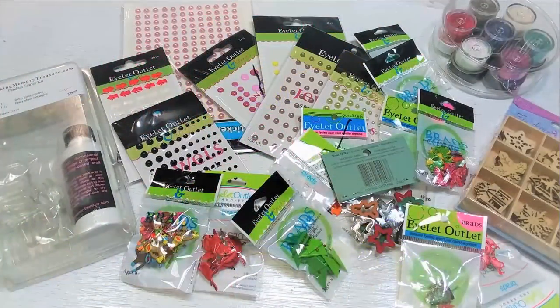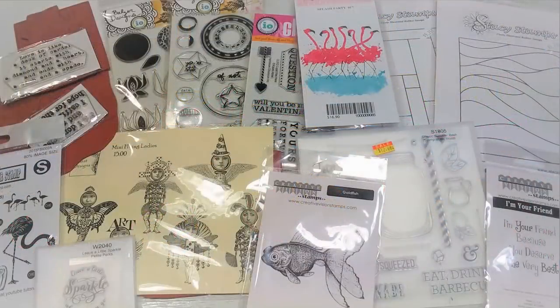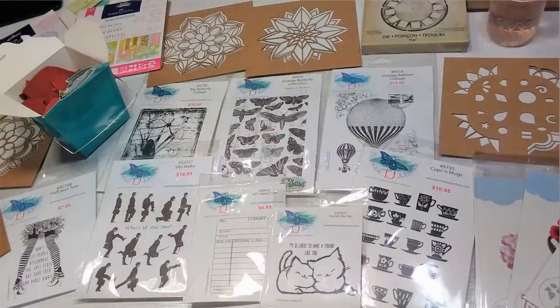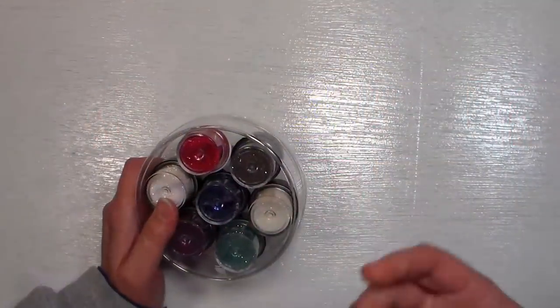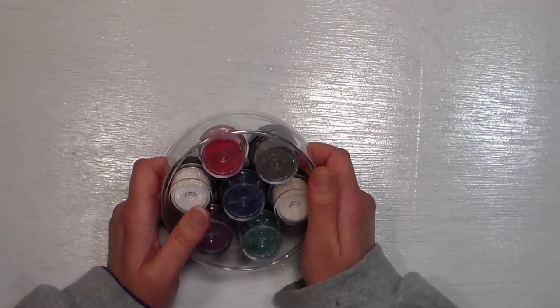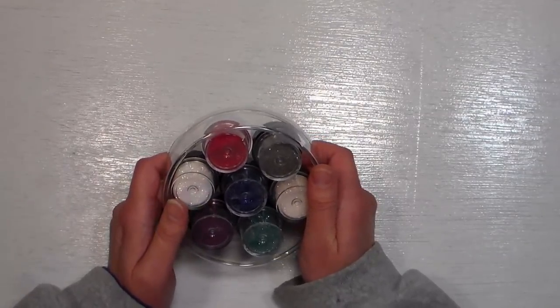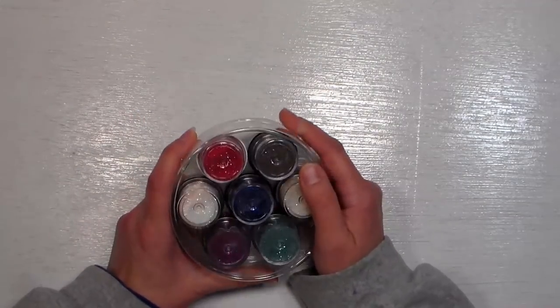Hi there, Lindsay here, The Frugal Crafter. Today we are going to have a haul video because I just got back from the Heirloom Productions stamp show where I was teaching this weekend.